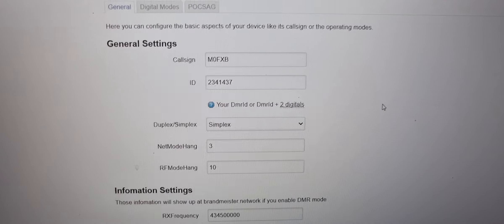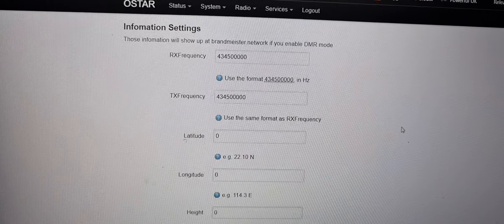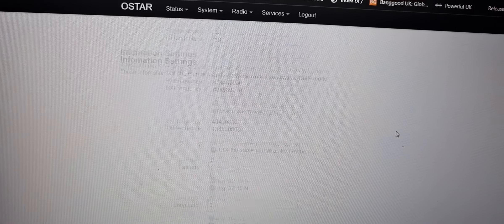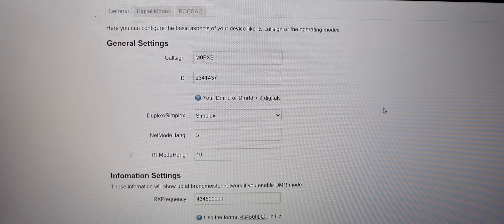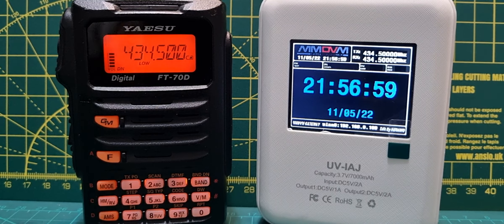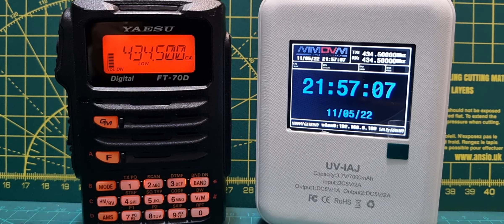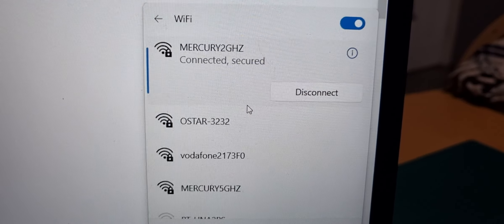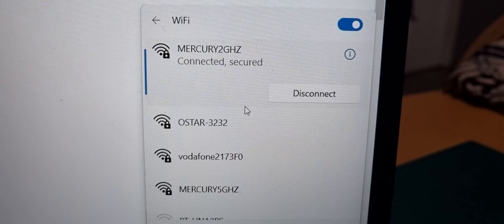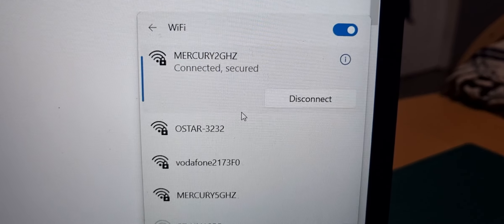You've got all the different modes there that you can use, then you save at the bottom. When you set up, you put your callsign, DMR number, and frequency in — that's all pretty standard. When you first get it, it boots up to an IP address which is 192.168.10.1. You log in with the password — it's OStar3232 — and then you get to the config page where you can change your Wi-Fi details.